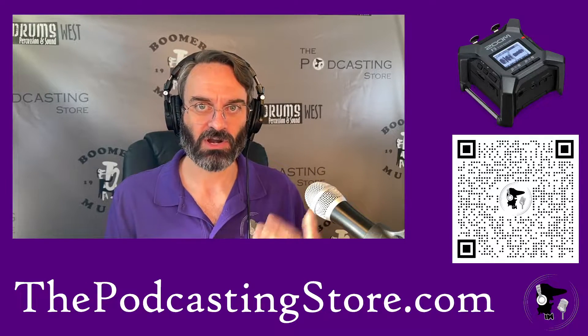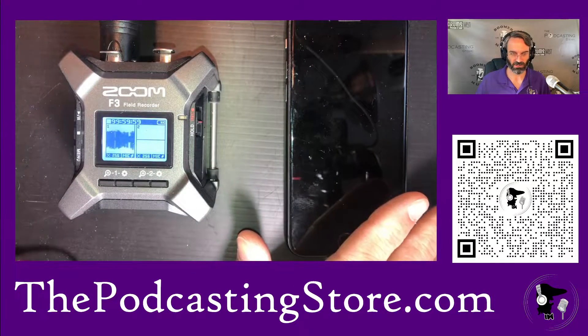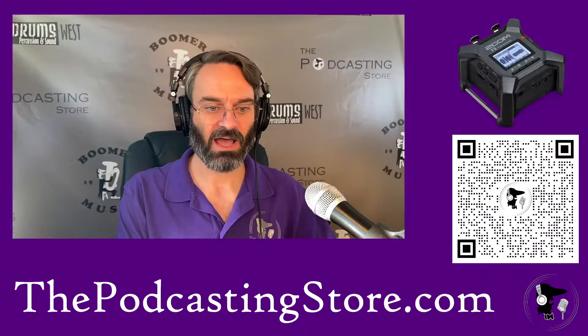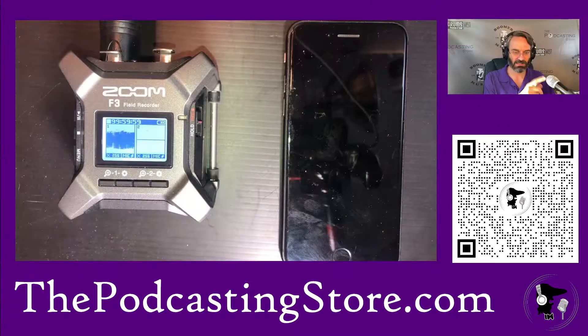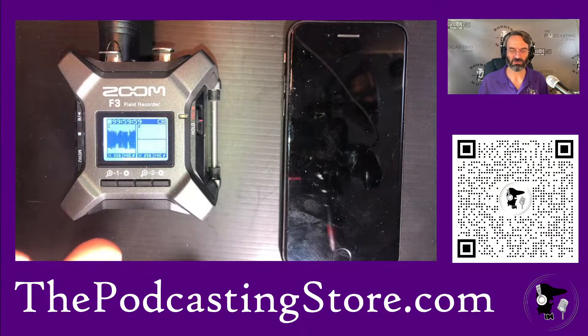Before we start, I want to show you the setup. I've got the Zoom here, I've got the iPhone that we're going to attempt to record into, and up here I've got the microphone going into the Zoom. This is not the audio you're hearing in the video — I've got my Heil PR40 for that. This is the Audio-Technica 2100X, which I'm using in its XLR format into the Zoom because that's the input it takes. The Zoom is recording mono on just track one.